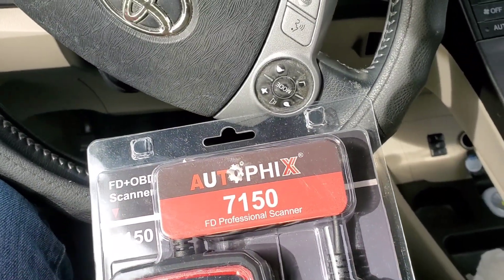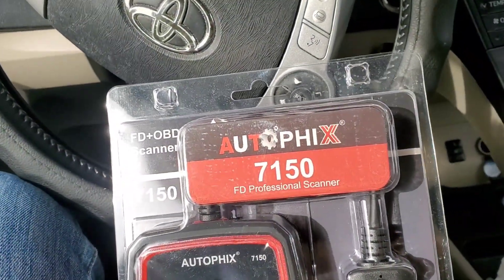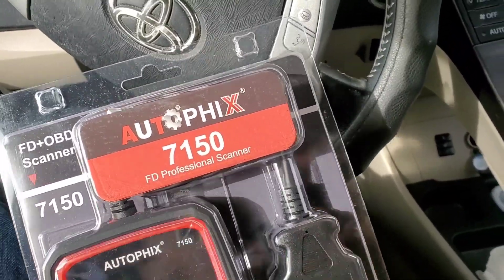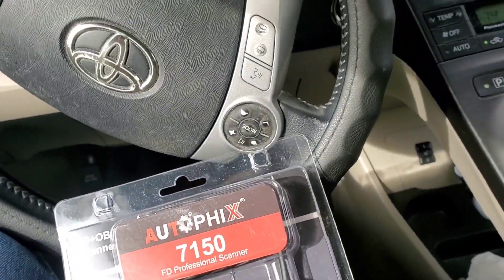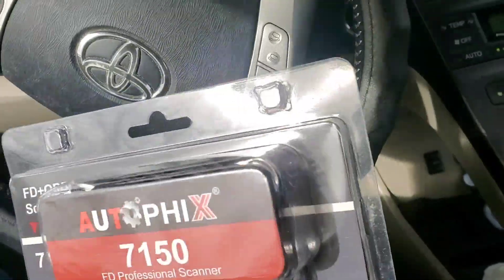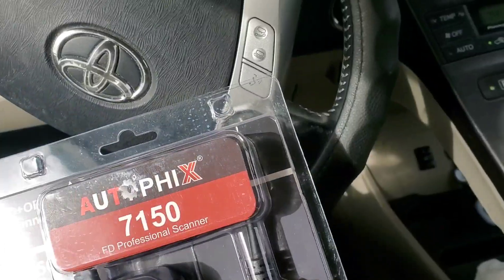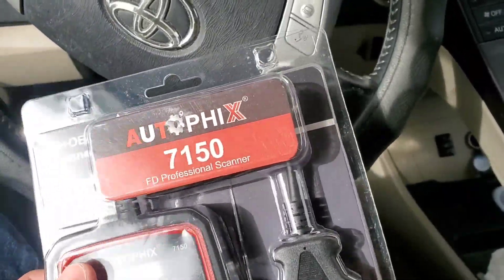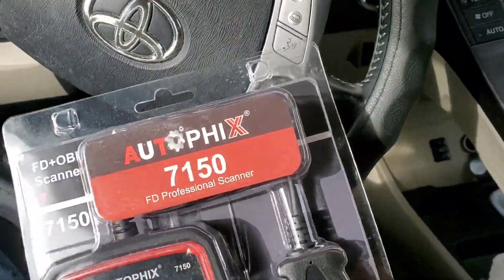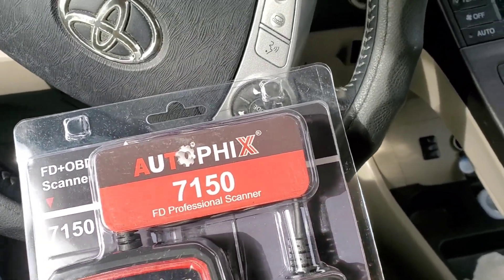First off, I got this in a package and the first thing I noticed is it feels like it's a quality product. I'm feeling some weight to it. A lot of these cheaper OBD2s — they don't feel like quality items. They work, they do the simple stuff, but this is a professional scanner for $150.